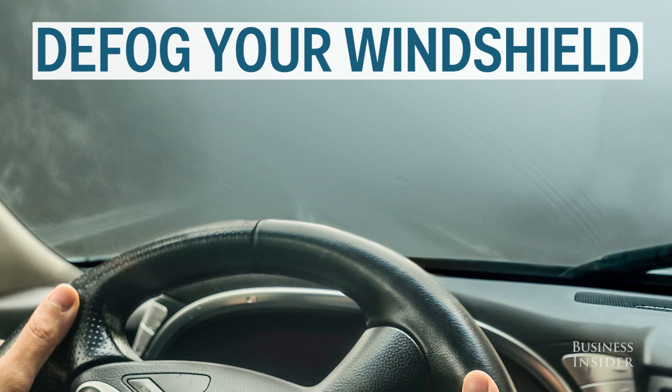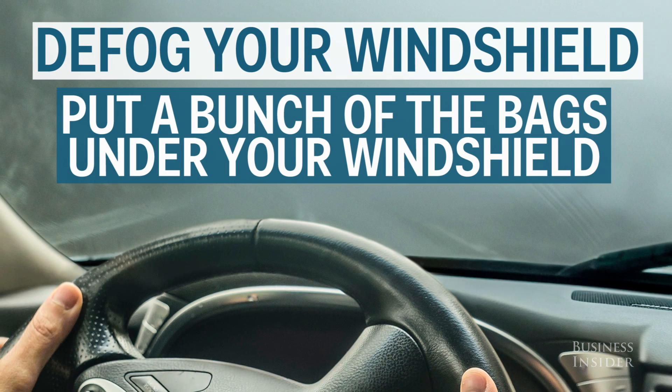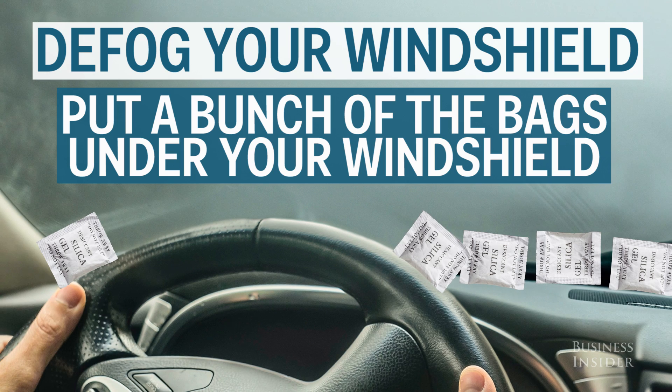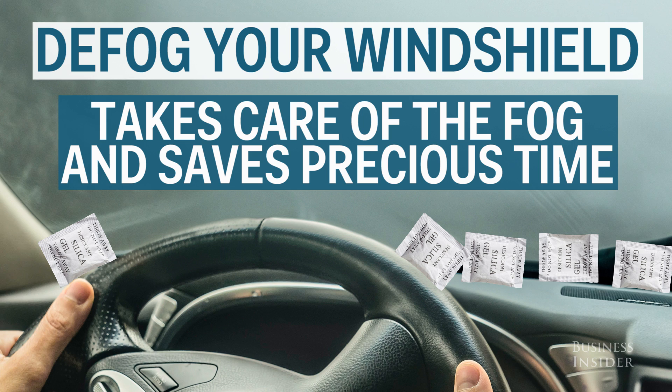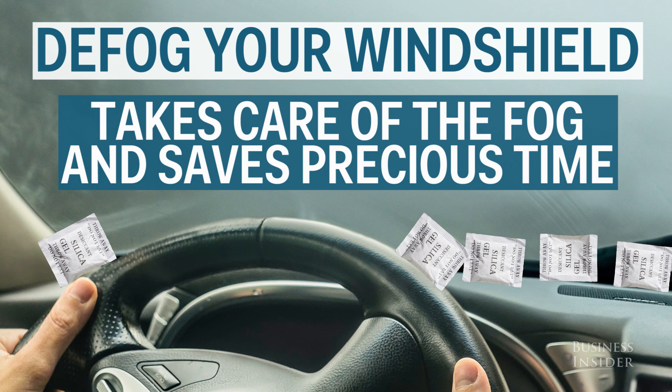Prevent your car windows from fogging. Instead of waiting for your windows to defog, put a bunch of these bags under your windshield from the inside. It takes care of the fog and can save you some time, which can be especially precious if you're trying to get to work.